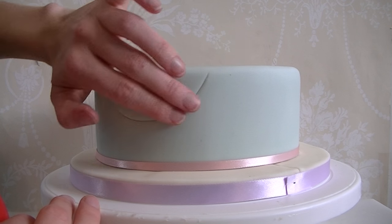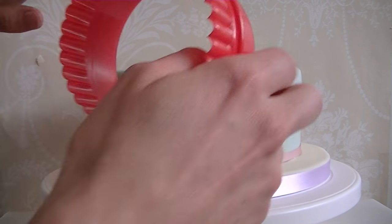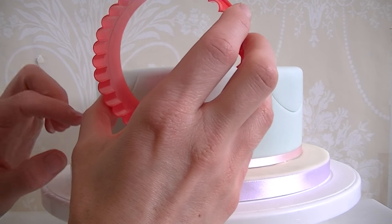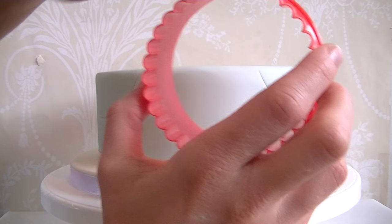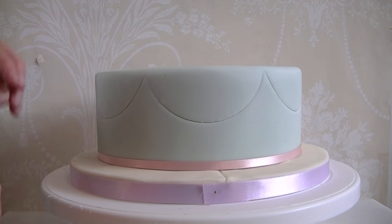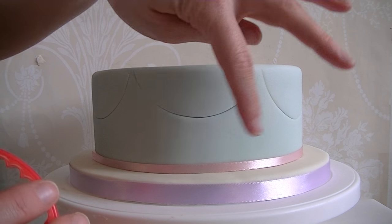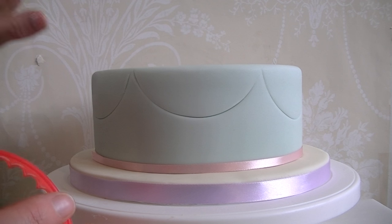You'll find it easier if you've got it on a turntable for turning it round. I'm at the back now and it looks slightly bigger than the others, although only slightly so it does look like it will fit quite nicely. Sometimes you end up with a slightly smaller or larger gap, in which case rather than using the cutter you just draw it in freehand. So we've got our guidelines on - what we need to do now is get our little bunting triangles ready as well as the thin pieces of fondant to go round.